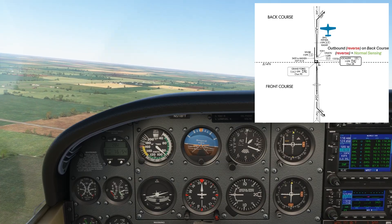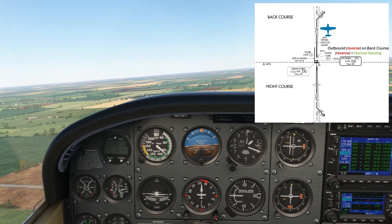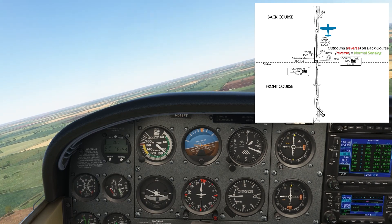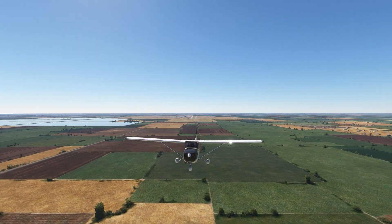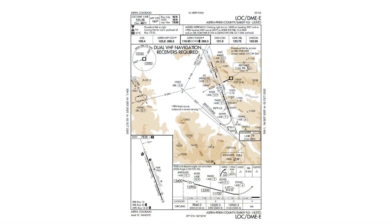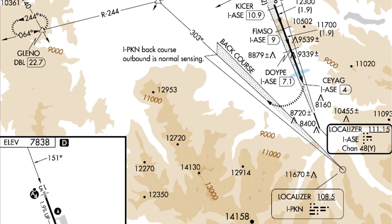It's abnormal to fly outbound on a localizer, but it's also abnormal to use the back course. So these cancel each other out, and we use normal sensing. You see outbound flight along a back course on the infamous LOC DME approach into Aspen, Colorado. From the approach course, if you go missed, you start a climbing right turn to intercept the localizer back course from a remote transmitter. Notice the back course written next to the localizer feather, as well as the shading.